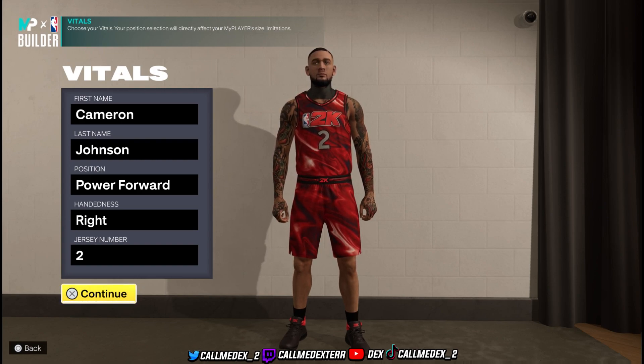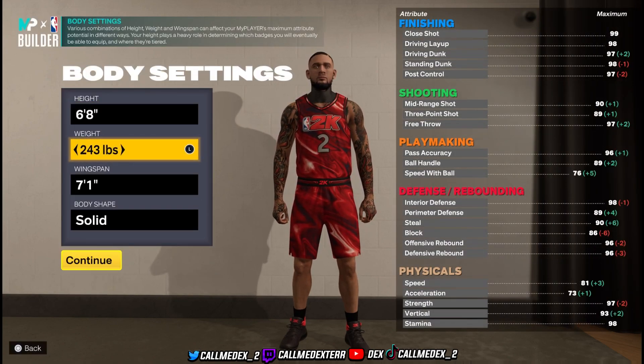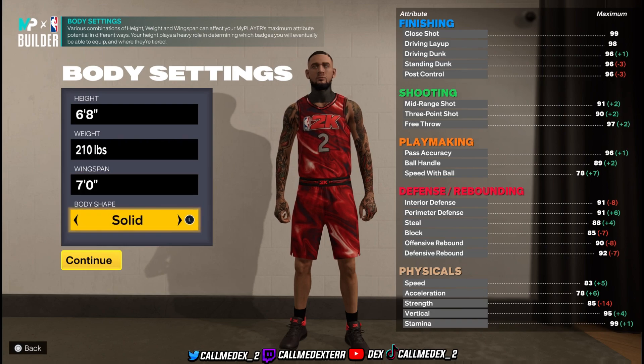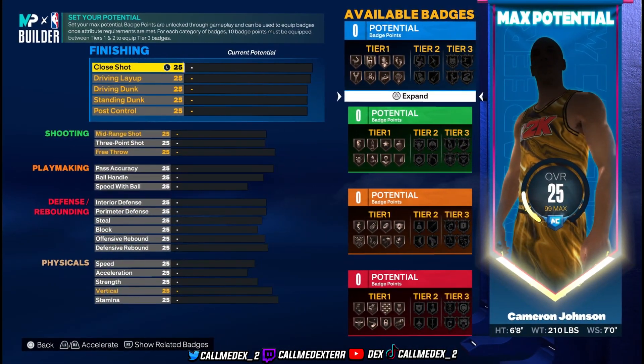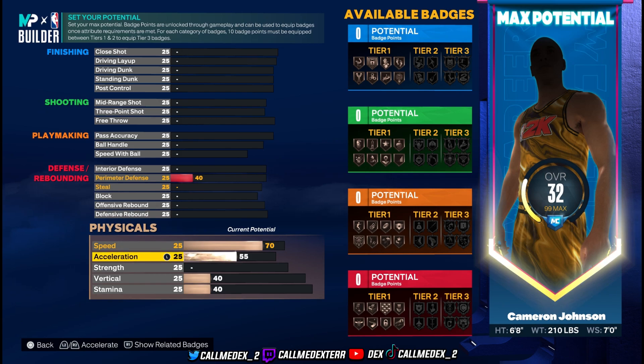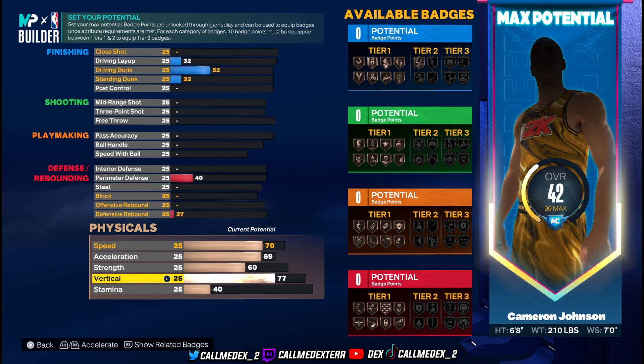We're gonna start this one up — Cameron Johnson, power forward, number two. His height is six-eight, his weight is 210. Wingspan is seven foot. Body shape doesn't really matter. Starting with the physicals: he has a 70 speed — wow, he's fast — 69 acceleration, strength is a 60, vertical is 79, and stamina 85.